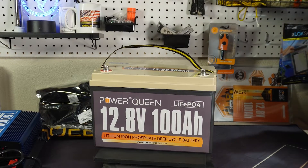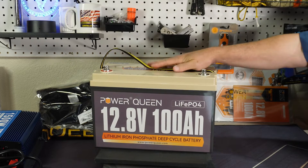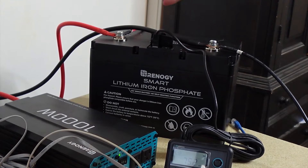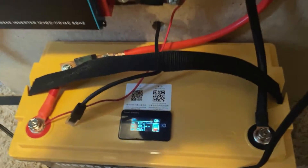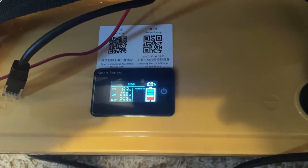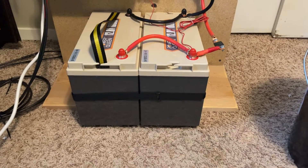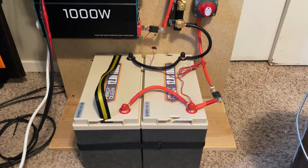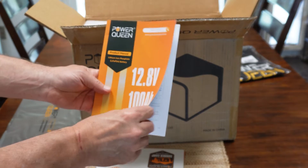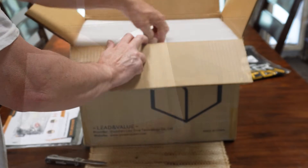I get quite a few offers to review different types of batteries and honestly a lot of them I turn down because I just don't know about them. I've done a review on the Renergy battery and I got a Go Kilowatt hour battery that I recently did a review on. I've been looking to upgrade my battery bank from 100 amp hours to 200 amp hours and the Power Queen was one of the top three or four on my list. So I asked them to send me one and I would buy one, and they agreed.